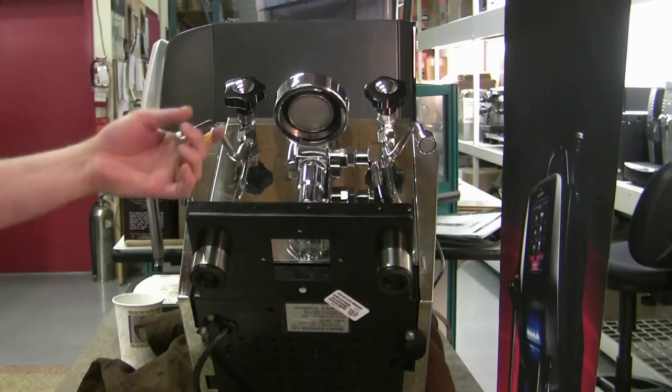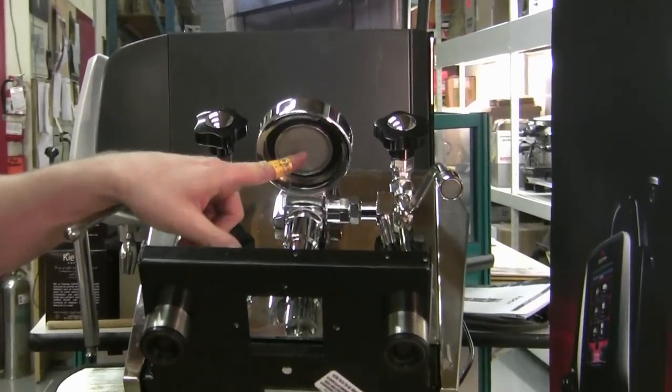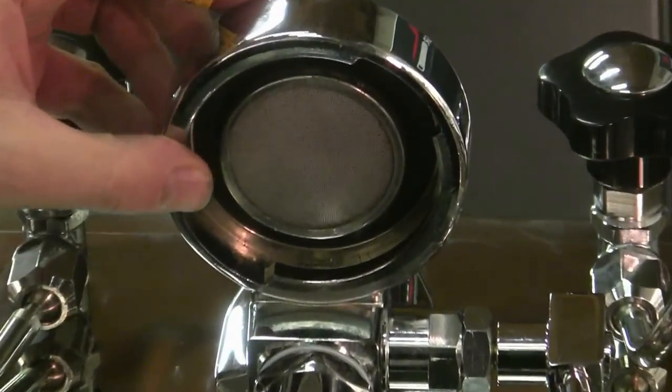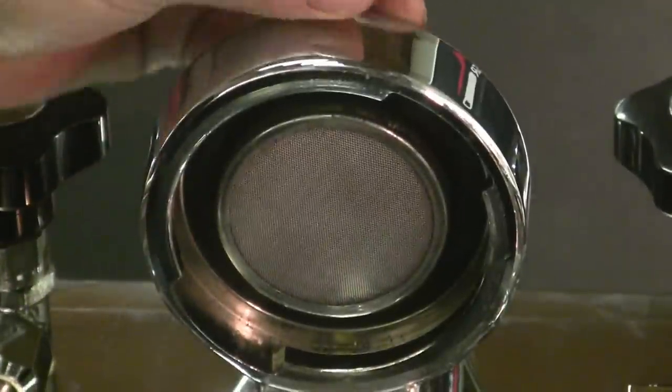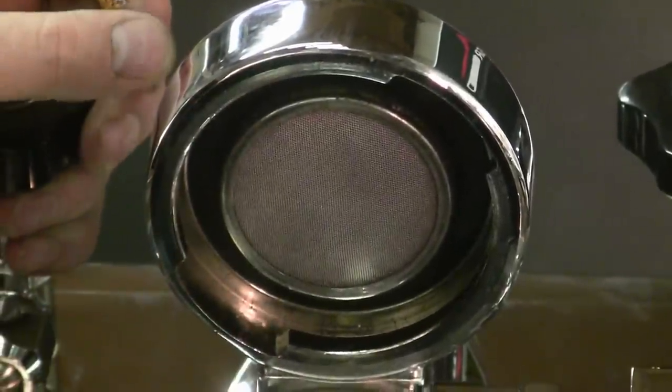You'll notice that unlike most other espresso machines that have a screw holding the gasket into the group head or diffuser, the E61 group head actually uses a compression fit on the gasket to hold the screen in.